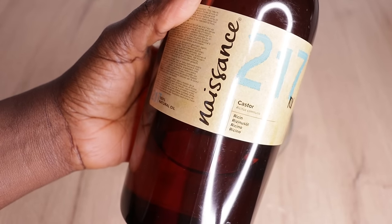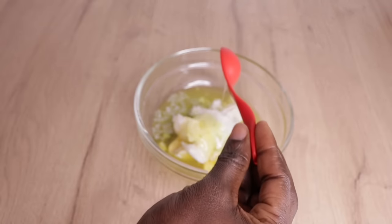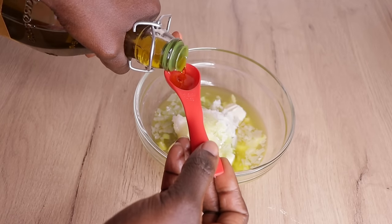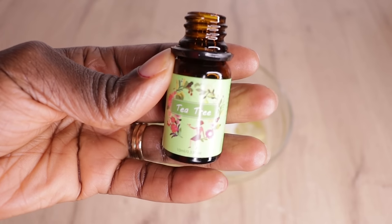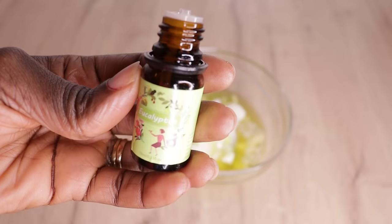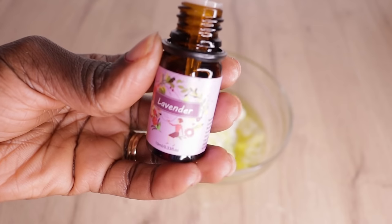Then one spoon of castor oil — castor oil gives your hair volume, darkens and thickens your hair. Then one spoon of extra virgin olive oil — olive oil moisturizes your hair, gives shine, and stops scalp conditions. Then I'll go in with tea tree essential oil — five drops each of all my essential oils. Any oil of your choice, just apply. You are good to go.